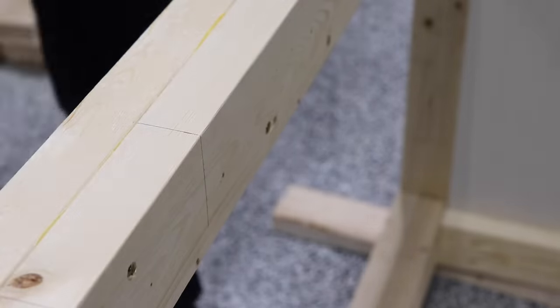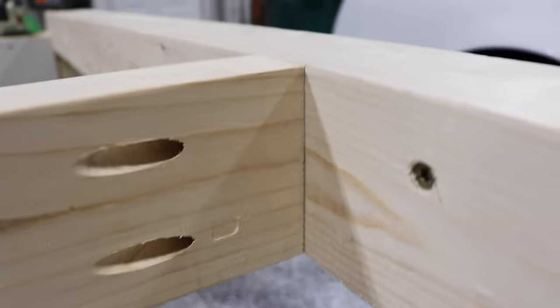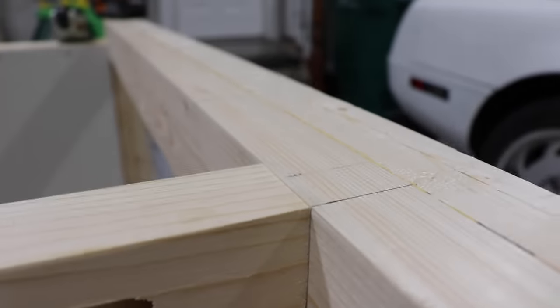Like I mentioned in the beginning of the video, I spent a ton of time designing this thing, which is probably why it looks like it's in an odd order for assembly. There is a plan, I promise.